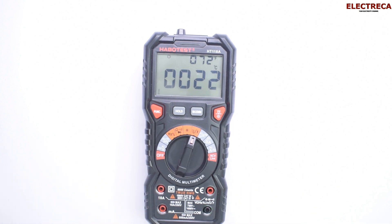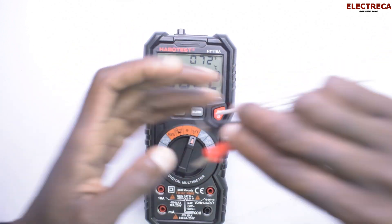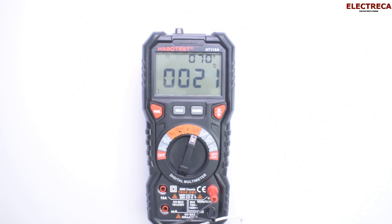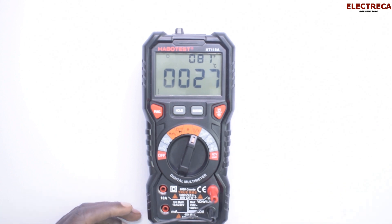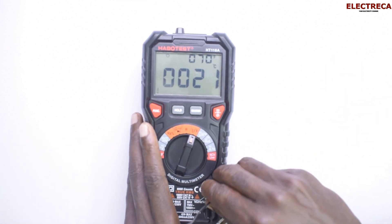For temperature, you connect this thermocouple probe here and it will read. If I try putting it in my mouth — yeah, around 31 degrees. Whether something is hot or cold, it will do the job. If you need to test a temperature quickly, it can really do it.